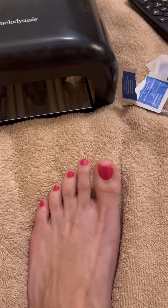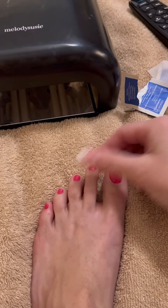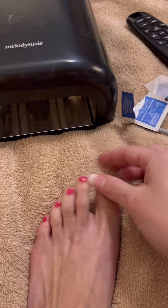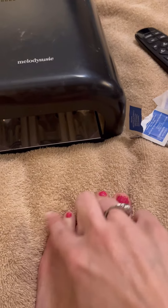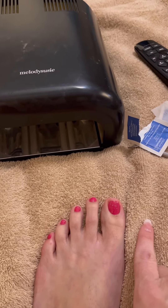All right, the toes are done — they are done baking. I use these alcohol swabs, and this basically just removes the sticky that's left over on your toes. All done. Shiny and ready to go. That's it. I will put all the links in the description below, so I hope you enjoyed.